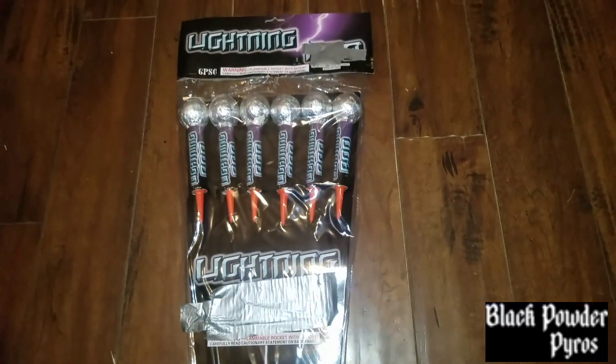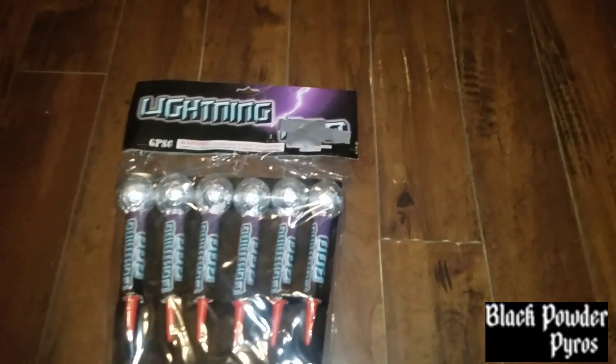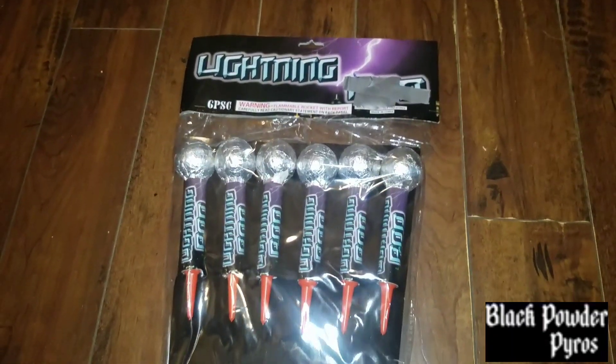This is Black Powder Pyros and we're going to be doing a demo of these lightning rockets. They come in a six-piece pack. Look us up on Instagram at Black Powder Pyros.